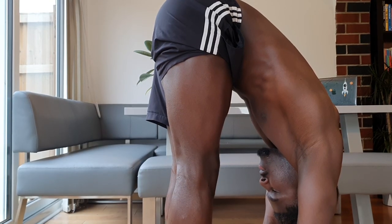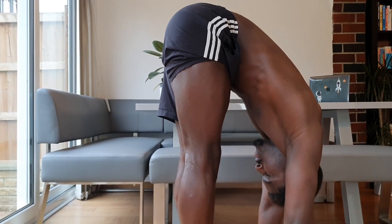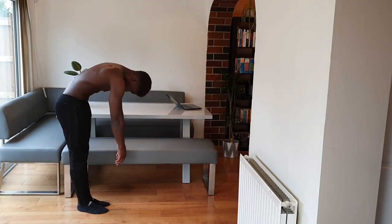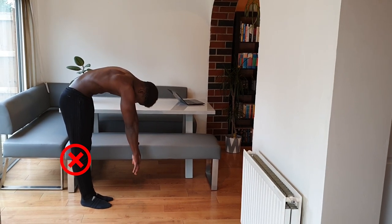When it comes to our hamstring flexibility, or lack thereof, to fold forward, our hamstrings are usually scrutinized as the culprit, given that they are the largest muscles involved with resisting flexion at the hip. However, our calves can also limit this range too. You can particularly tell if this is you if, when you try to pike, you feel pain in your knees — but we can remedy this by tailoring our mobility work to target stubborn calves.